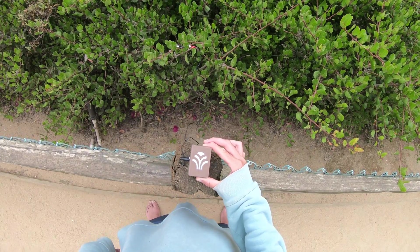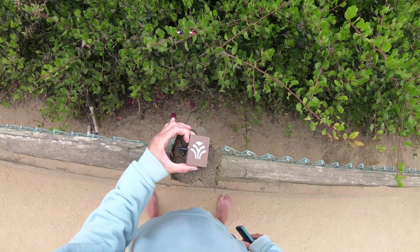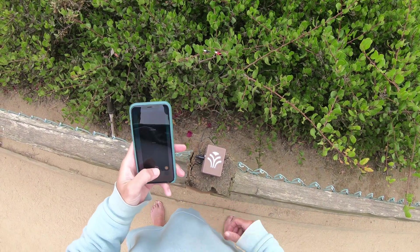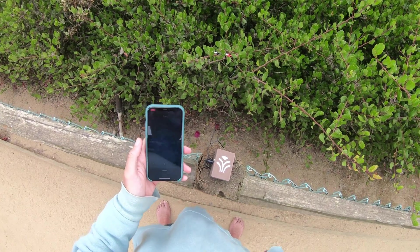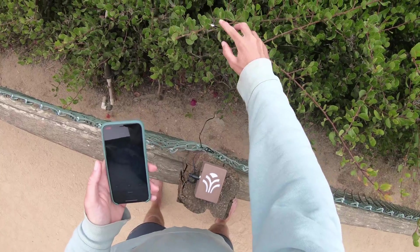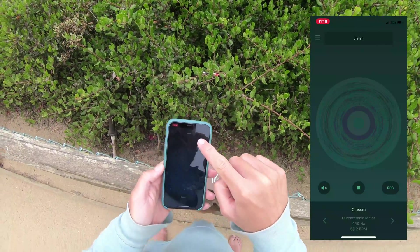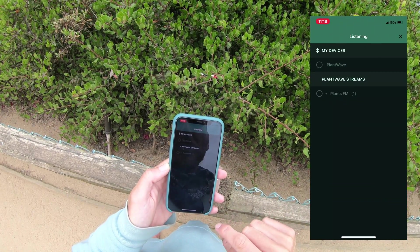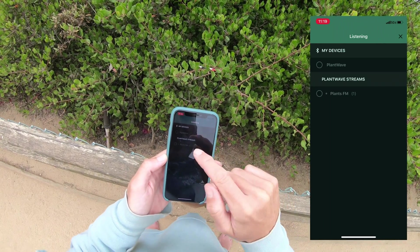That's why I have my PlantWave here. I'm going to start by turning the device on — very simple, that was easy. And now I'm going to go over to my PlantWave app. You can see I have these electrodes connected to this plant. I can go into this part of the app up here at the top, and you can see the device shows up in the app. There's PlantWave.